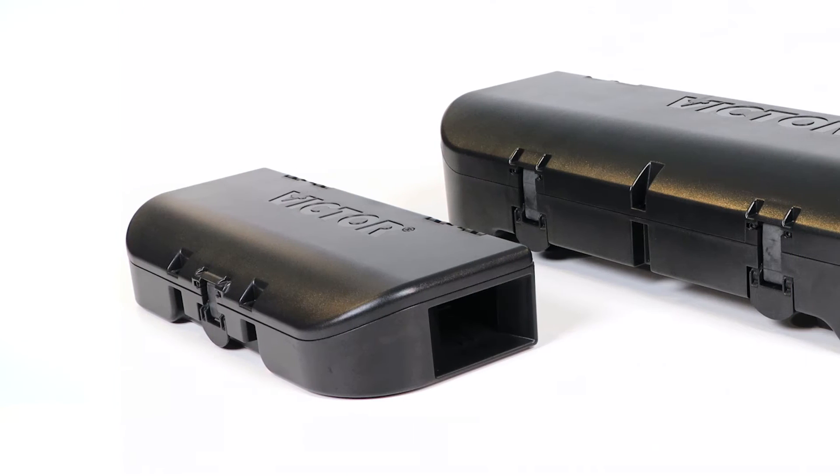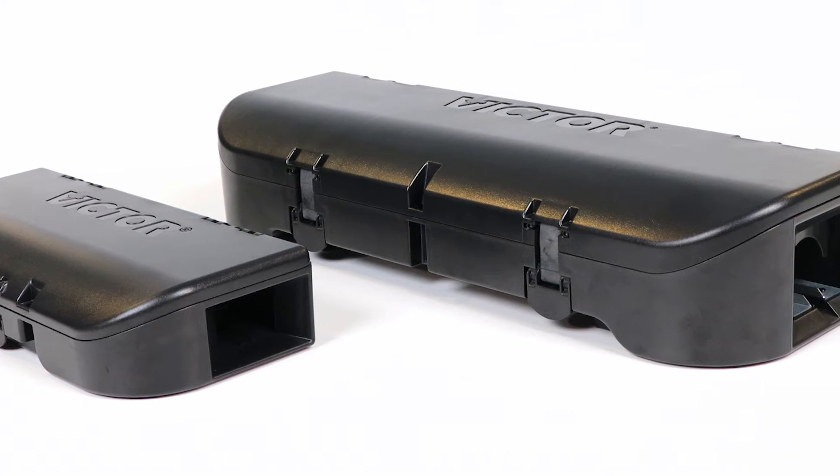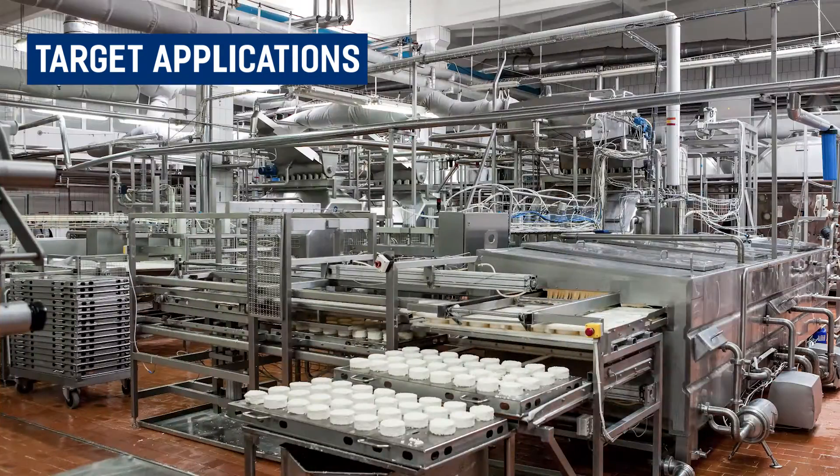The Woodstream connected rodent control device is a smart automated trap that substantially reduces the amount of time and money spent managing infestations. The solution alerts any number of users via email and SMS text messages whenever a rodent is trapped. Target applications for this device include retail, healthcare, schools, food processing organizations, or anywhere rodents are present.